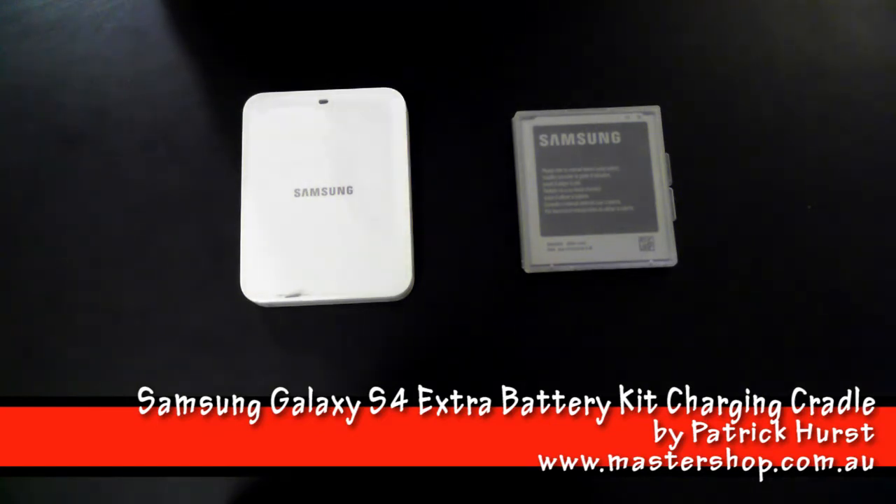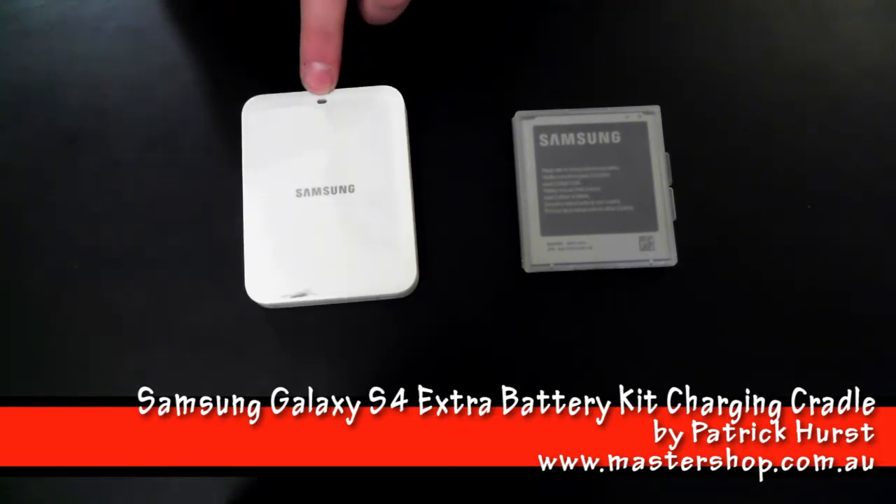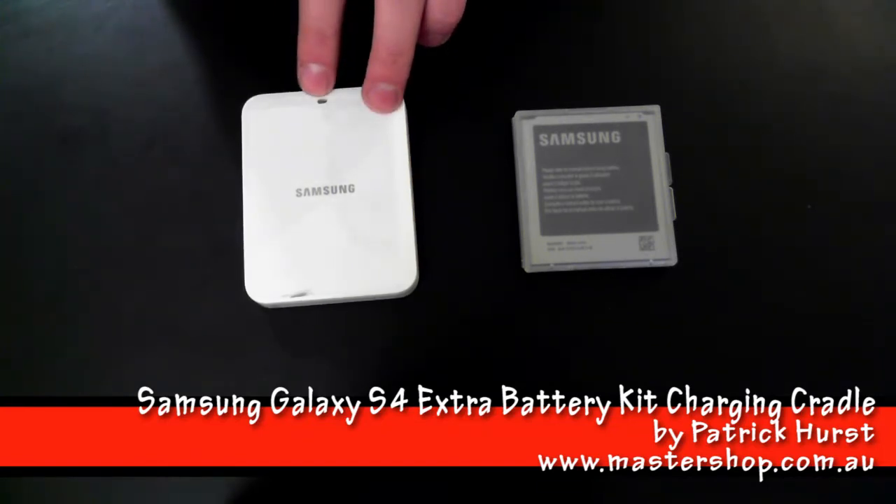When the light is red, the battery is charging. And when the light remains at green, that means the battery has been fully charged.